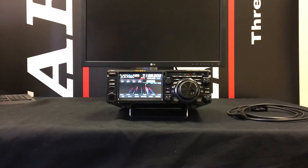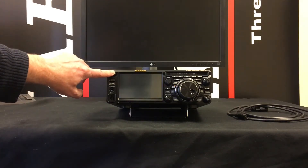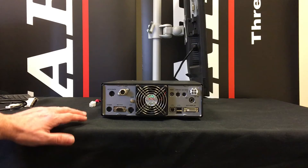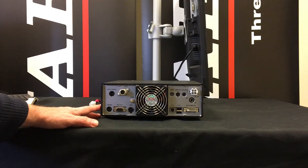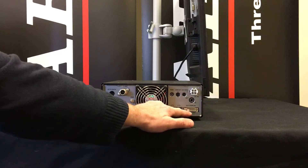Today on Yaesu Bitesize we're going to talk about how to add an external monitor to your Yaesu FTDX10. The first thing we're going to need to do is turn off the power to your radio, disconnect the cables and turn the radio around. If you look at the back of the FTDX10, you will notice there's an external display socket here.